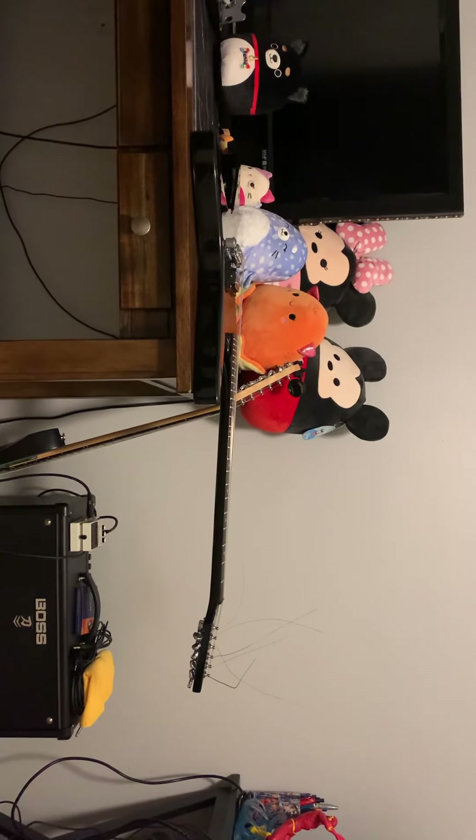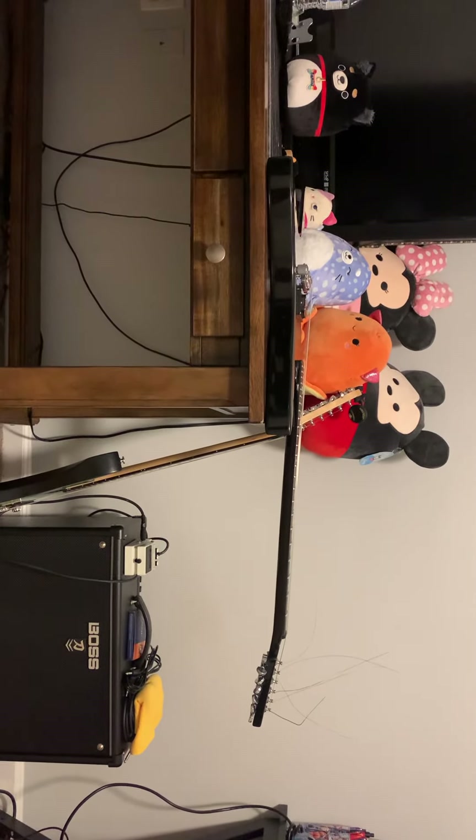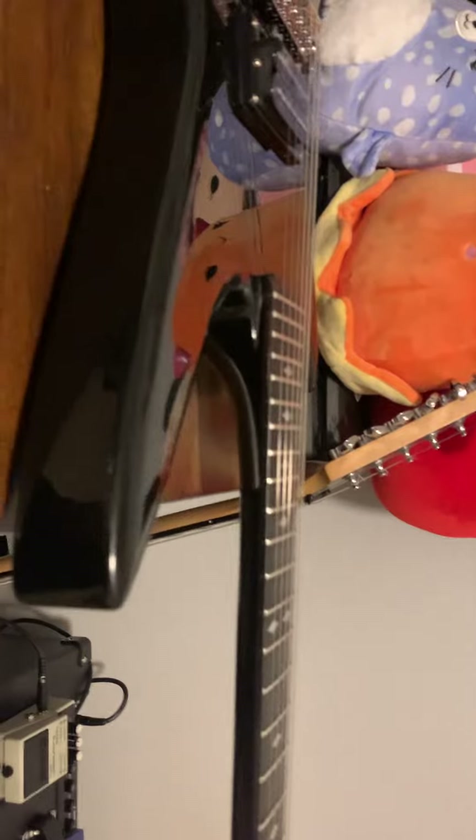The body is flat on the desk — nothing underneath it, completely flat. You see the way that neck is bowing back? That is an extreme angle. That is a huge issue — it's causing intonation issues and tuning issues.